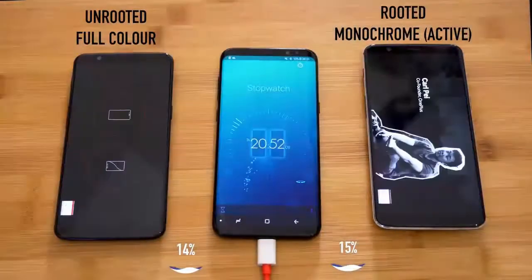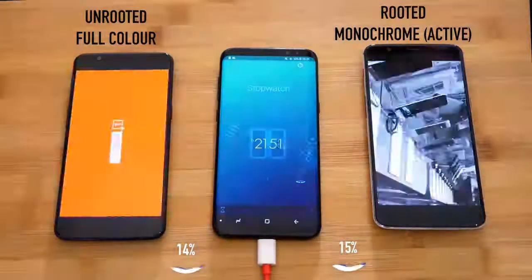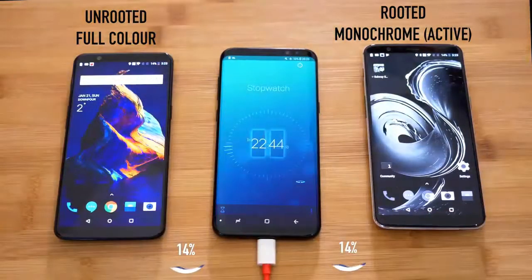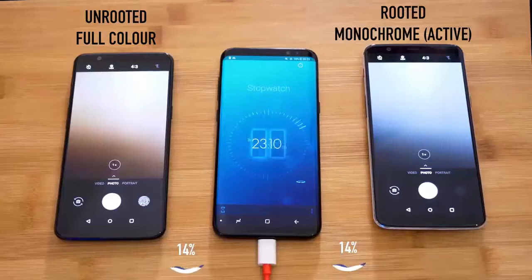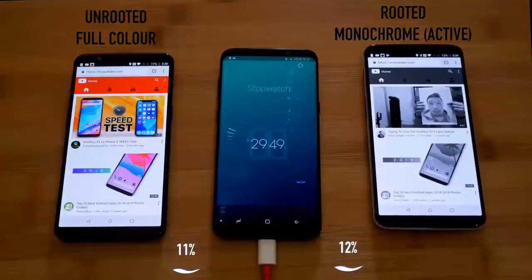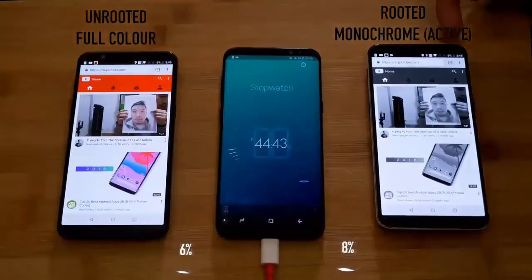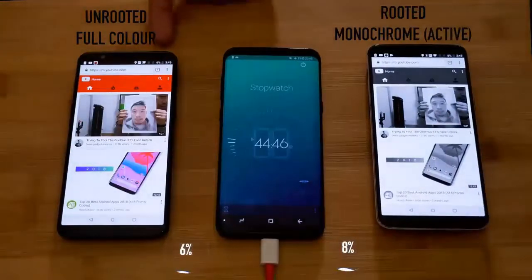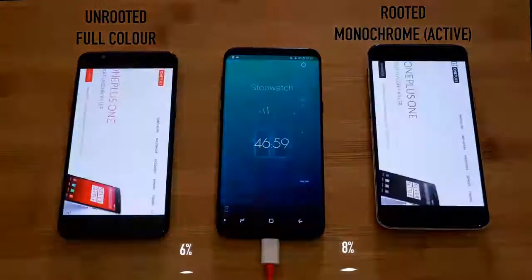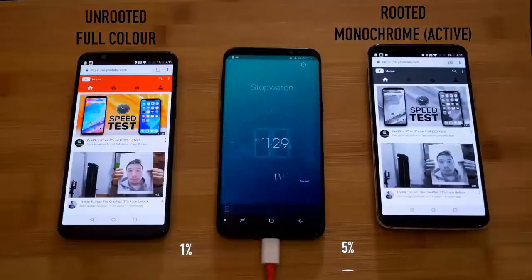You can see the charge is now at 15% and monochrome is active on one phone. The color phone is at 14%. We played the same YouTube video on both. Then one phone reached 6% and the other was at 8%.